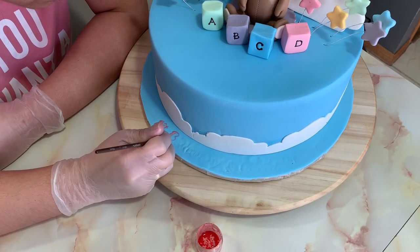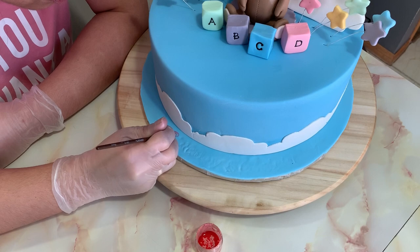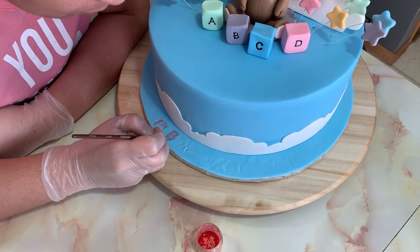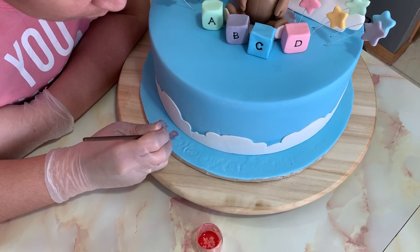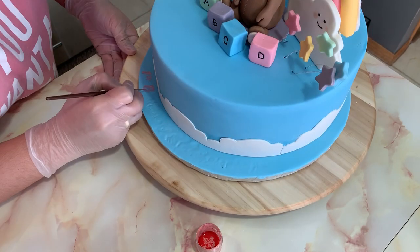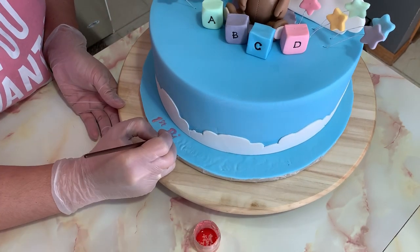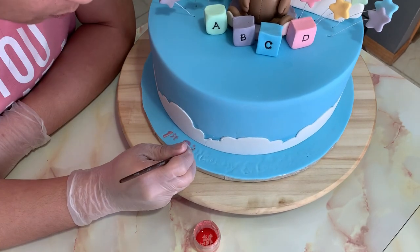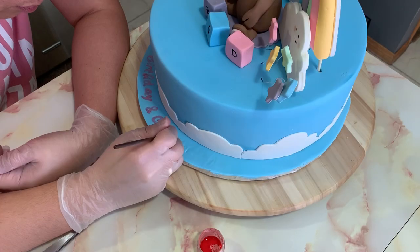For the final part of the cake, I'm painting the wording on the cake board which will say 'First Birthday and Christening.' I'm using the same rose gold luster dust diluted with clear vanilla extract to paint this inscription.